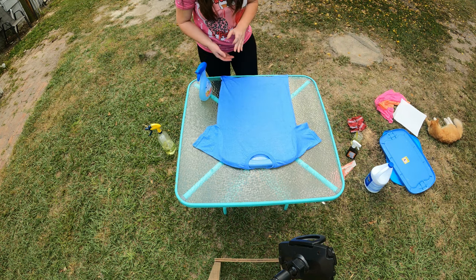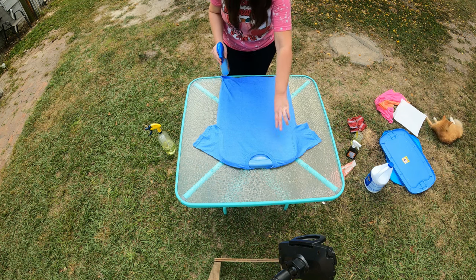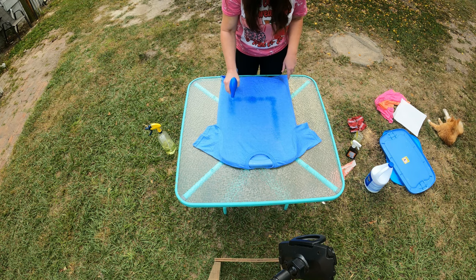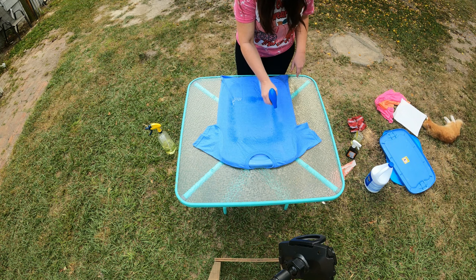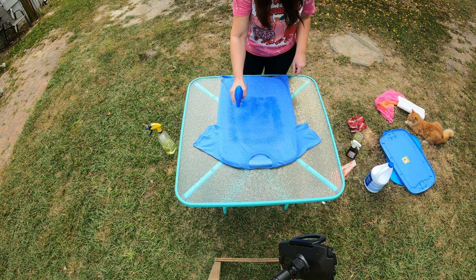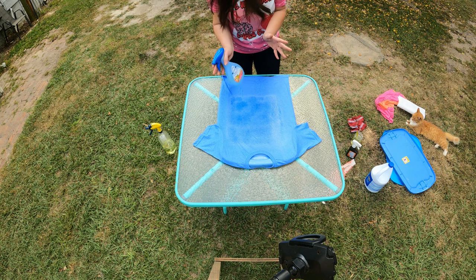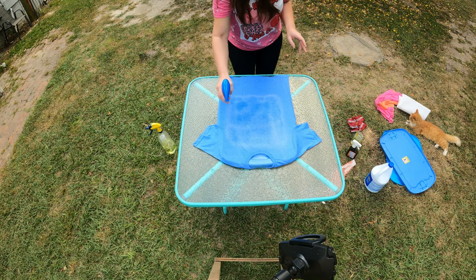This is my first time ever using the bottles, so we'll both be trying it out. I think I'm just going to try to do like a square. And please wear gloves — Charlotte ran off with my gloves and my spray bottle, so I don't have any. I'm going to try my best not to get bleach on my hands, but please wear gloves.